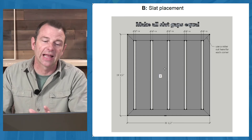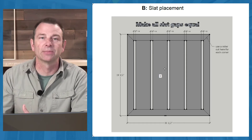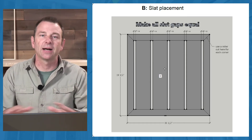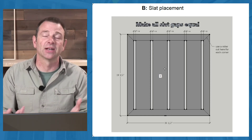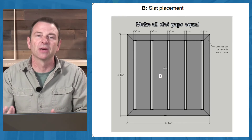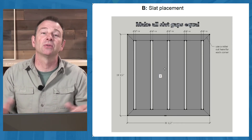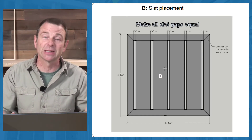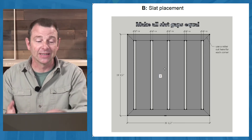Even the gaps for the slats on the top are called out here to be equal, so this is a great problem for students to solve while constructing the top surface — creating slat gaps that are equal. That's a construction problem we're solving all the time: what is the width of my material, what is the space it has to fit in, what's the amount of space left over, and how do I divide that evenly among the gaps?